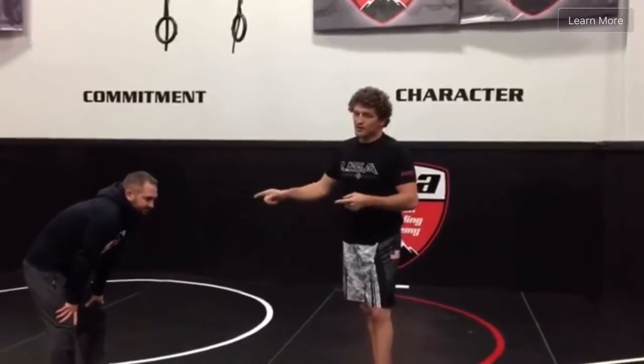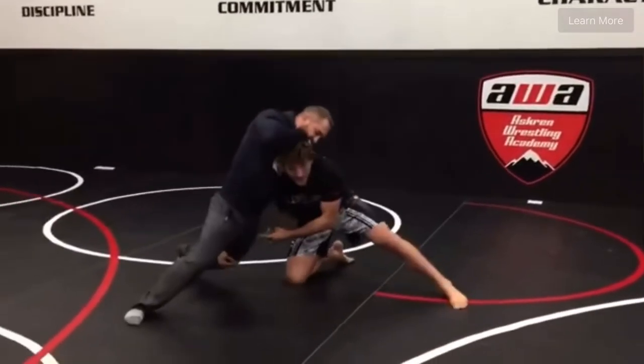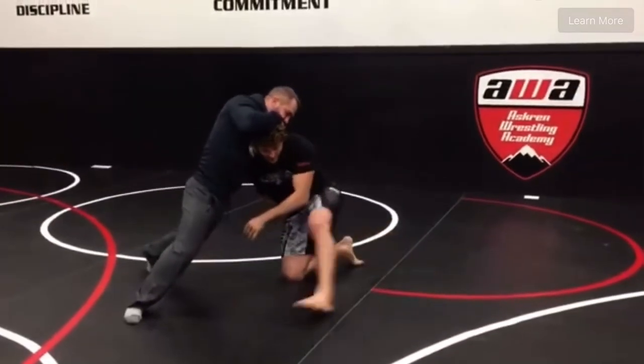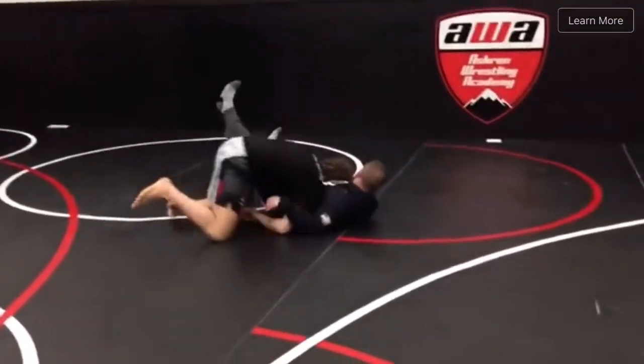So Jesse is going to give me a straight leg sprawl. When I hit the single, he gives me the hips here. There's my opening — I step, I pivot, boom, and I come back.